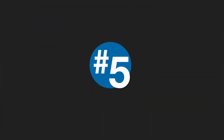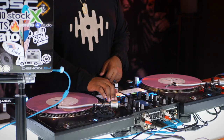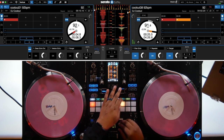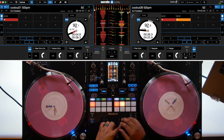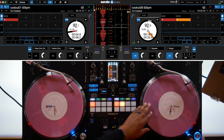Number five: multiple effects at once. Again, we love the S9, but one of the limitations is that you can only access one software effect at a time. Now with the new S11, you can trigger three at a time. That's pretty cool, but not something I would typically do in a club, so I'm going to take the repeater effect off and instead just use the filter, echo, and flanger at the same time.